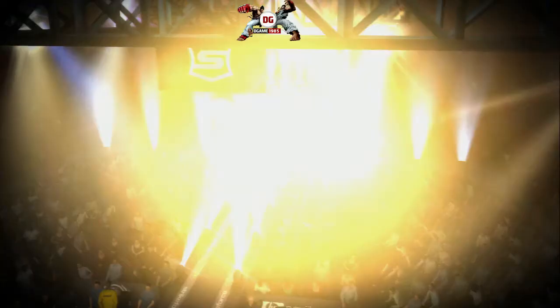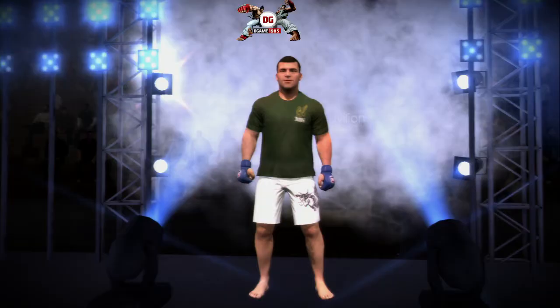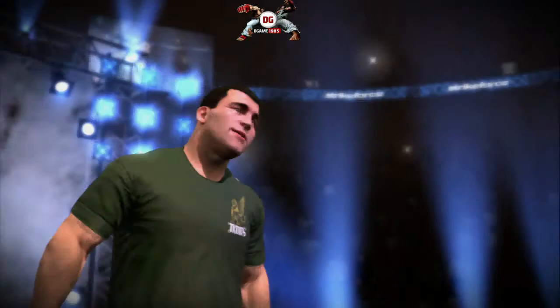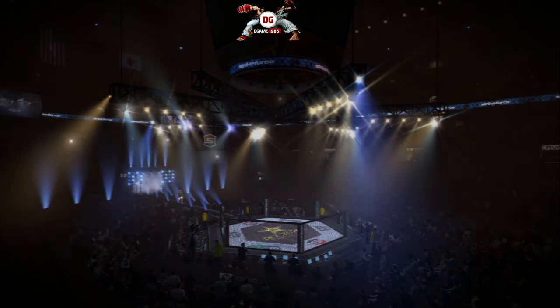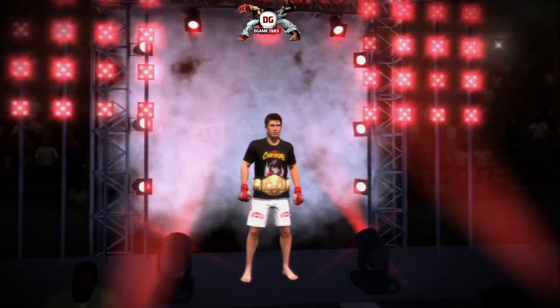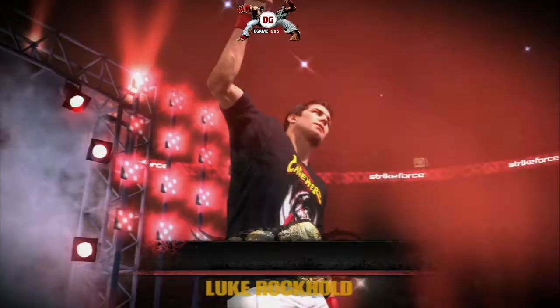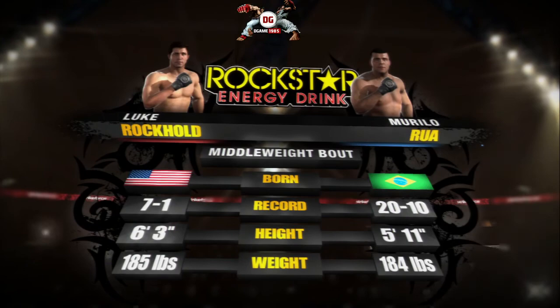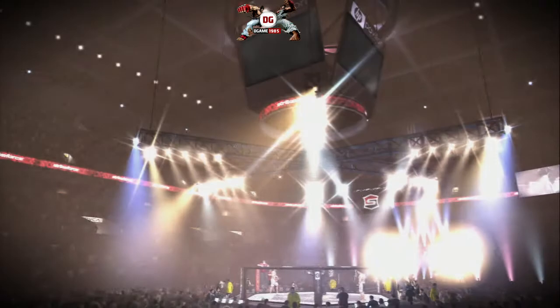Hello, I'm Mauro Ranallo alongside the legend Frank Shamrock. This is it — this is the main event. It's time for middleweight championship action, let's take a closer look at these two combatants. Let's throw it out to the inimitable Jimmy Lennon Jr. It's showtime!